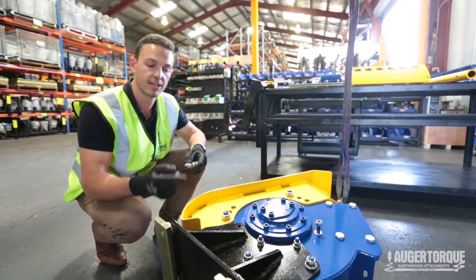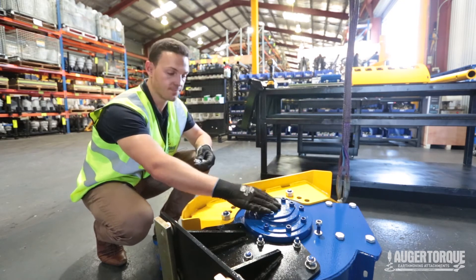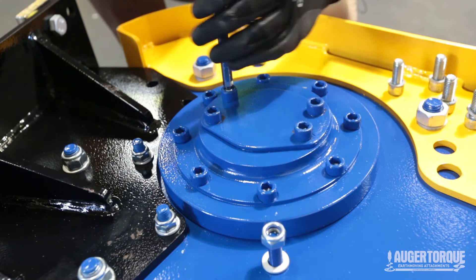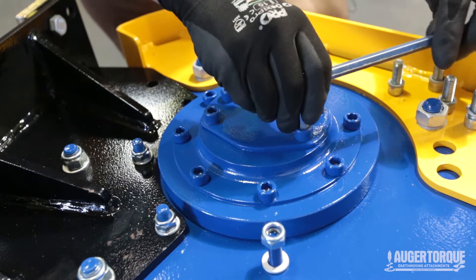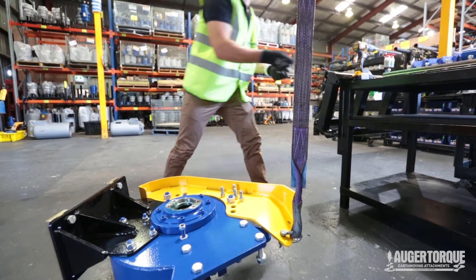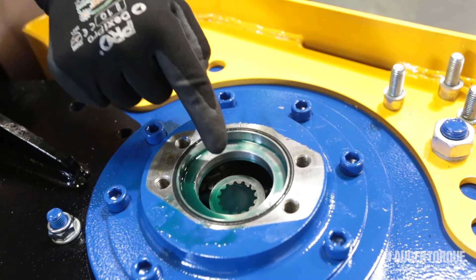Before we put our trencher on the frame to assemble, we're going to fit the hydraulic motor to it. We're going to remove the plate which our hydraulic motor is going to bolt onto. This gearbox will come with oil already fitted into it, so just ensure that it is pretty straight to the ground otherwise you're going to have oil going everywhere. Once the bolts are off the plate will come straight off. Check the o-ring, make sure it's in good condition and that there's oil in the gearbox itself.